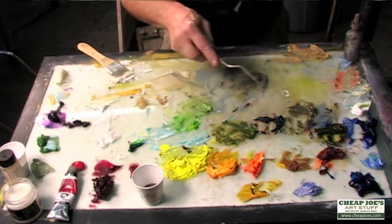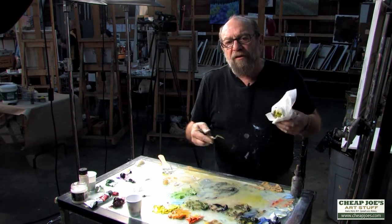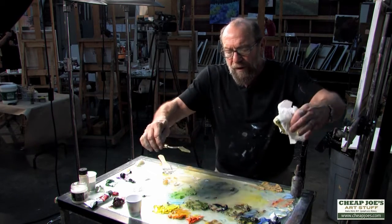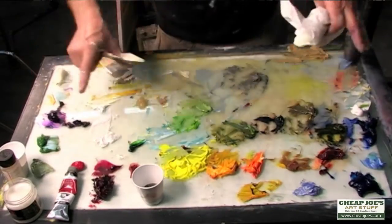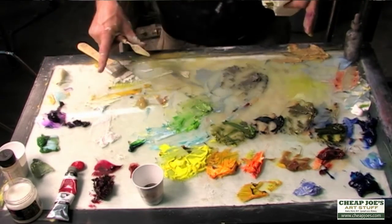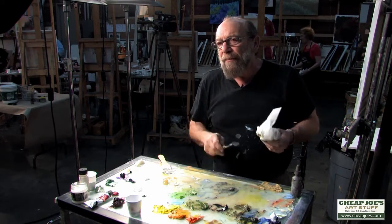I've got my greens mixed up in advance before I start, which really helps me be more expressive with my painting. I think of this as my pantry — this is my first set of mixing, where I try to get down to the usable colors. It usually takes three mixes; a lot of mixing will happen on the canvas and a lot will happen on the palette.